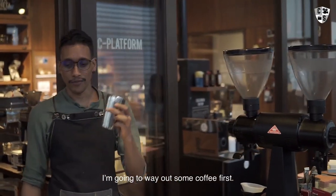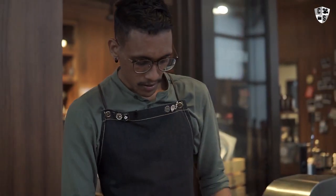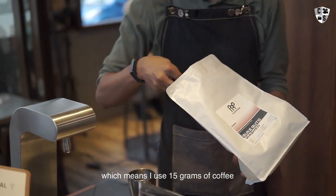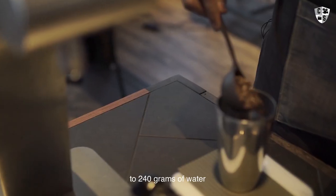I'm going to weigh out some coffee first. I'm using a 1 to 16 ratio, which means I use 15 grams of coffee to 240 grams of water.